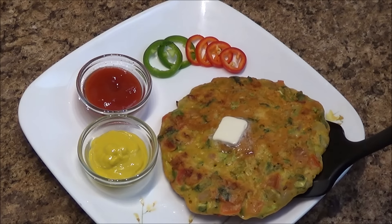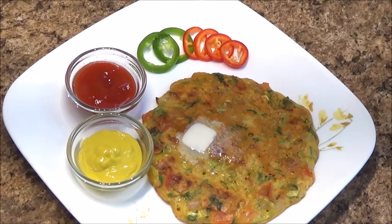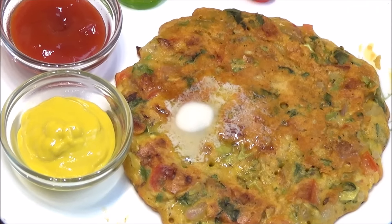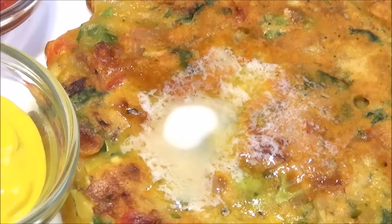Serve this hot. I've added a little piece of butter on top, which makes it nice and yummy. See how the butter is melting away — this pancake will melt in your mouth too! I hope you like this recipe. Please serve this with a cup of tea or coffee and enjoy it.